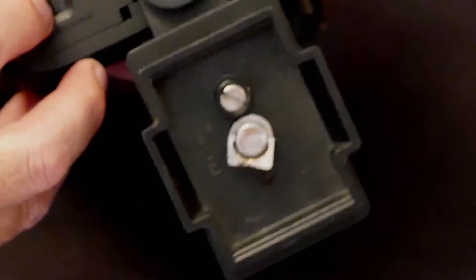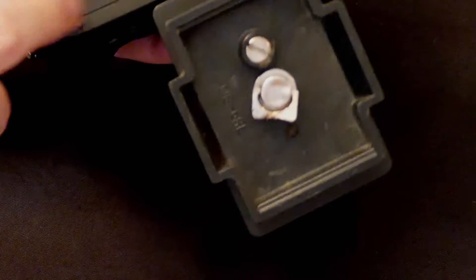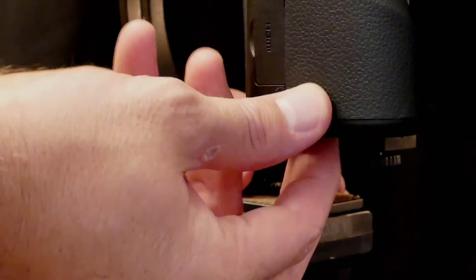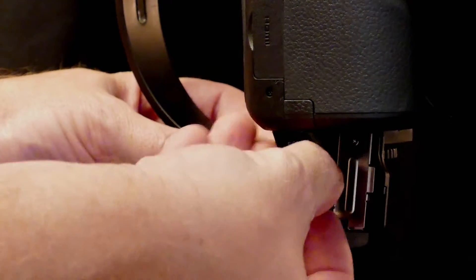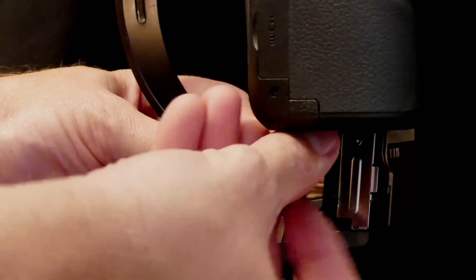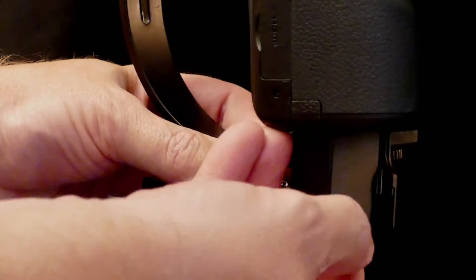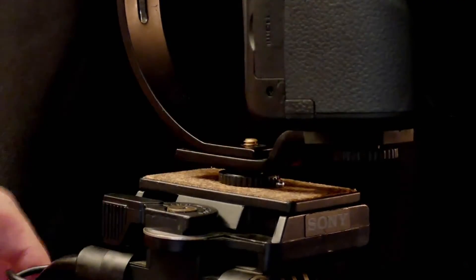But most importantly, look at this — the door opens up and closes, no problem. We now have total access to the battery and card door. We can take the card out, slip it back in as necessary, and we can take the battery out. Easy fix.